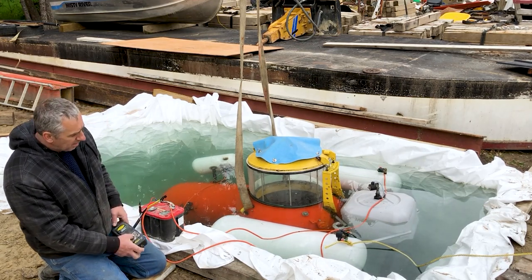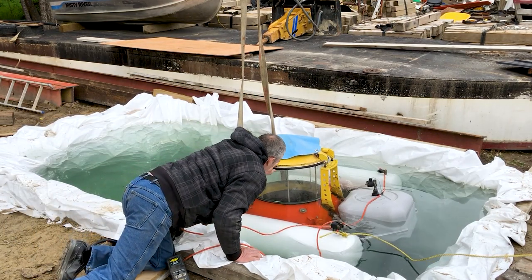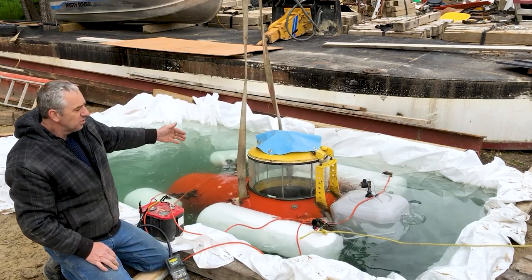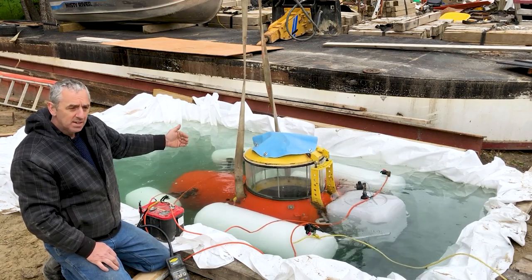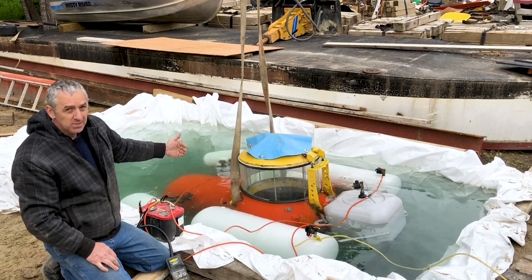They're under the water now. I'm going to show you how stable it is. Now you'll notice it bobs around, but it stays vertically oriented and it does so rather well. I couldn't be happier. This is fantastic.